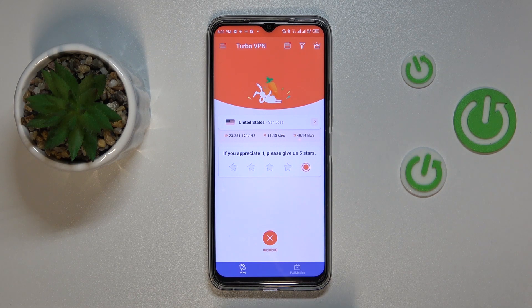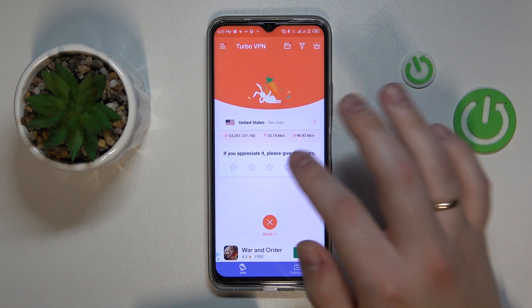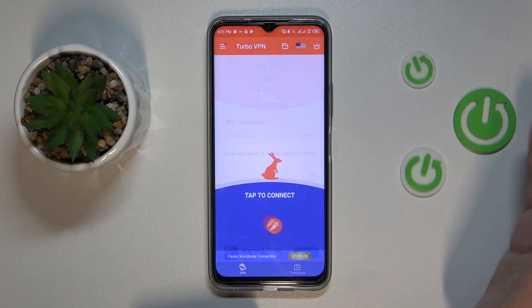Once you're ready to quit or exit, just tap on this cross sign, choose the disconnect option, and that would be it.